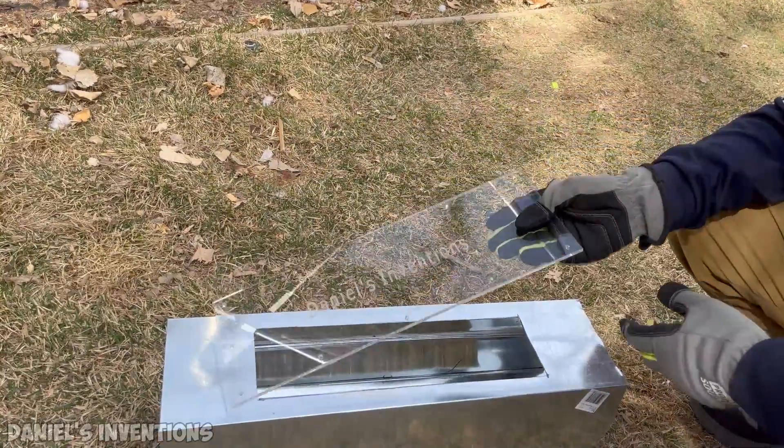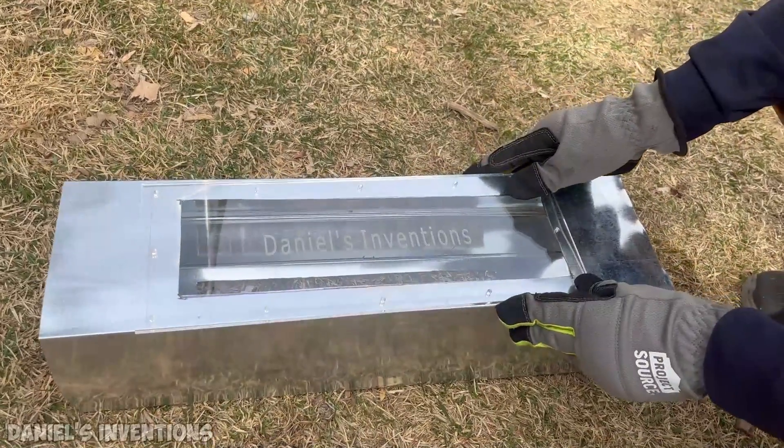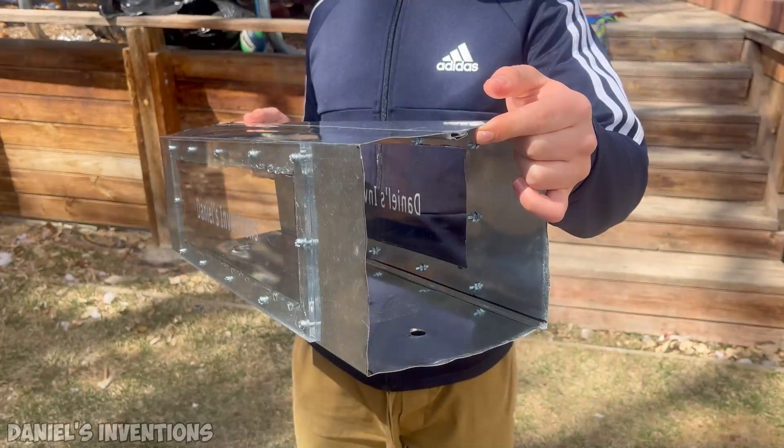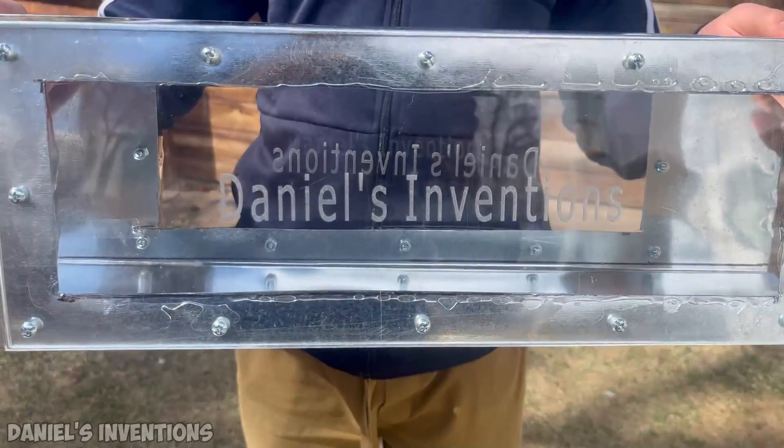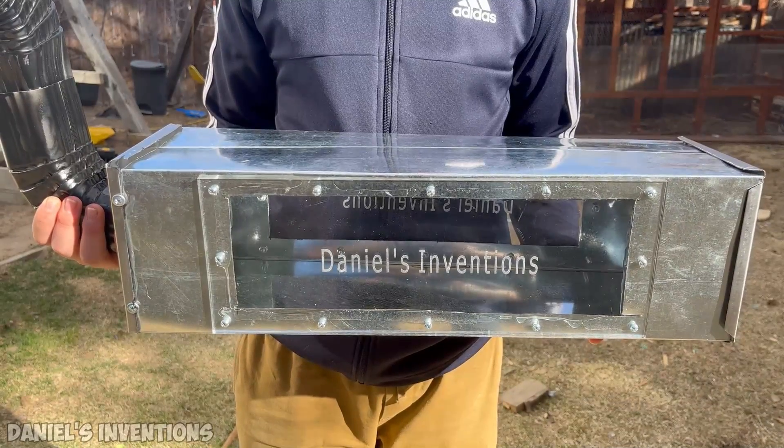I am using a high heat-resistant glue and screws to attach the glass to the heater. This is what the heater looks like when finished.